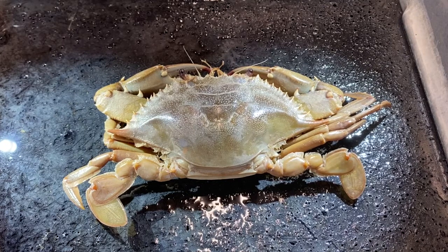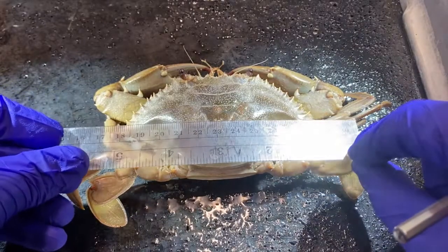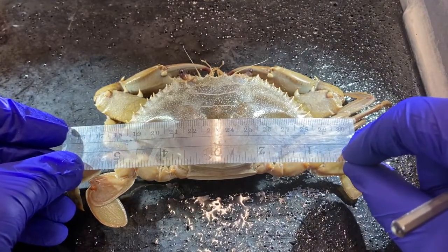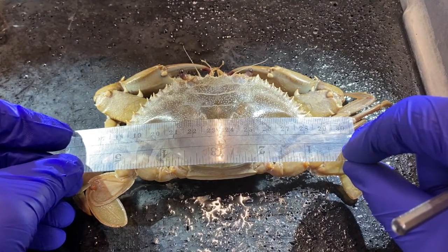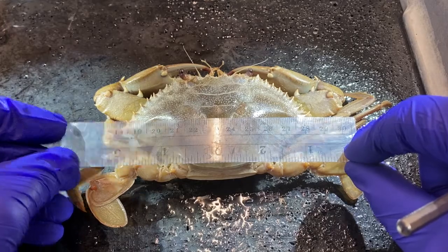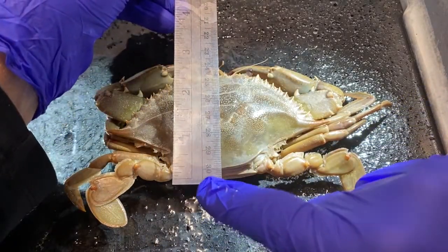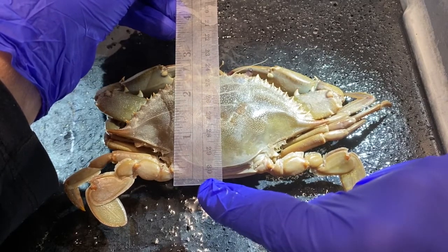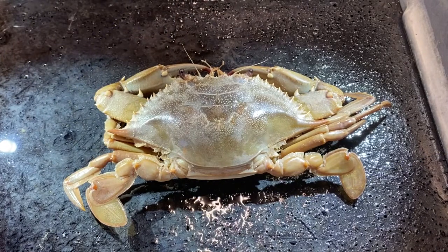Let's look at the external anatomy first. We'll look at the dorsal anatomy and then we'll look at the ventral anatomy. Just to give you an idea about how big this animal is, from tip to tip on its carapace it is 13 centimeters, and from anterior to posterior end of the carapace, we'll call it six and a half centimeters.